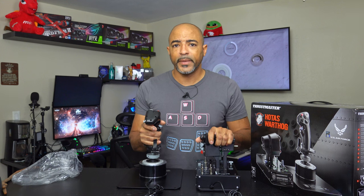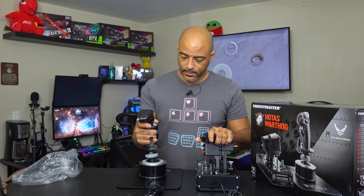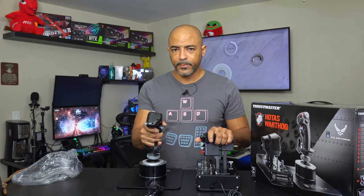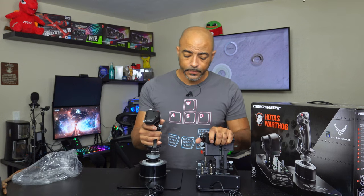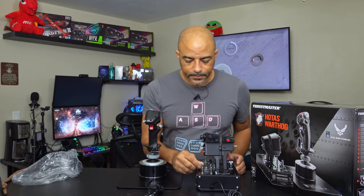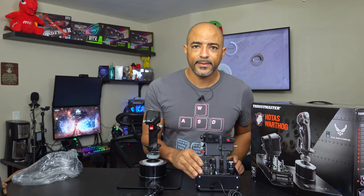This feels like I'm actually doing something. It's very tough and solid, and I feel like I could be very precise with this as well, which is what you want in a flight sim or space shooter. The throttle levers snap together — yes please. That's nice.